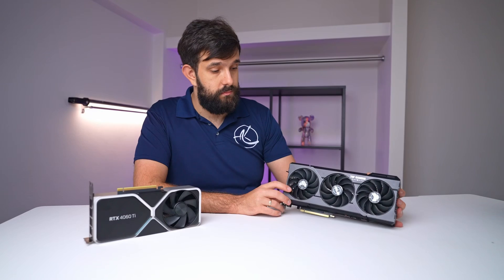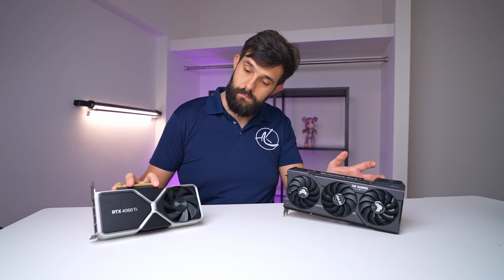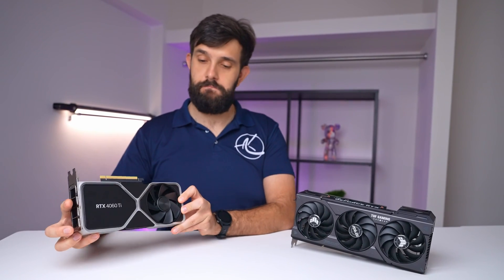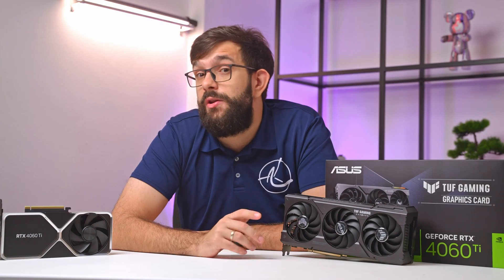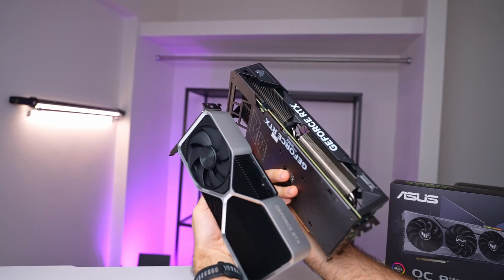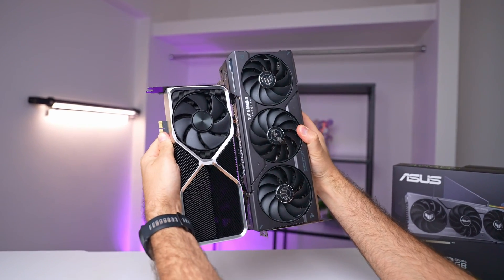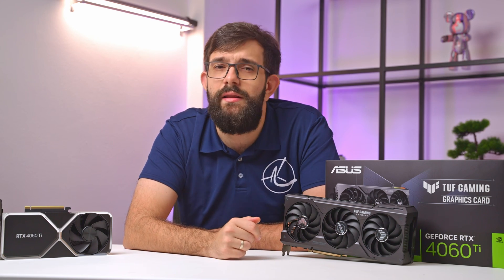This leads us to the conclusion, and it's kind of an L for Asus. This TUF Gaming 4060 Ti OC has essentially the same performance as the Founders Edition — same temperatures — but will likely cost more while being considerably larger. Given the option, I'd probably choose the Founders Edition card. However, availability varies by region and many people may not have this choice. Let us know in the comments if you're able to buy the Founders Edition where you live and what the price difference is. Links for items covered are in the description below. Hope you found this useful — don't forget to smash that thumbs up and subscribe for more!